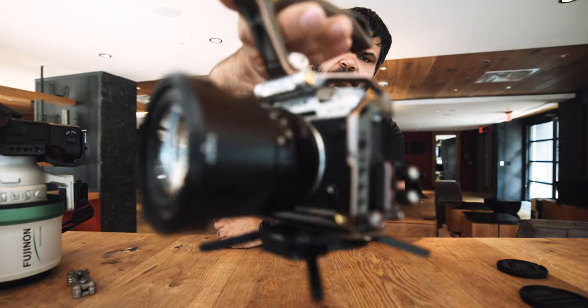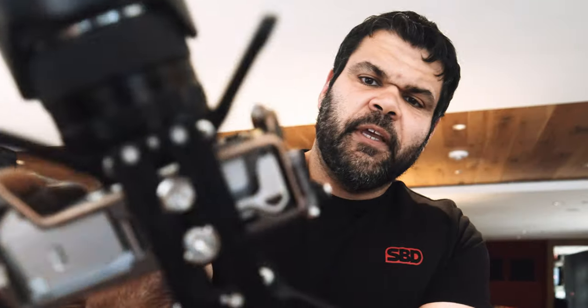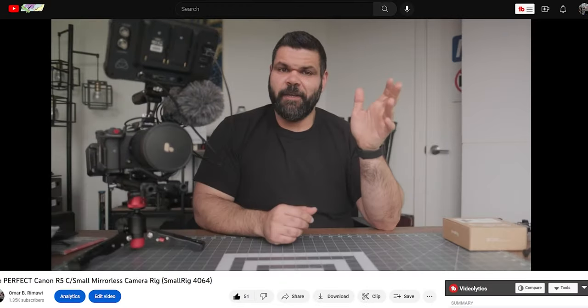I'm working on a couple of XD5 videos — check out the nifty cage I got for it — but I wanted to make a quick video on something that is kind of new, and that thing is this little Arca Swiss plate from SmallRig. Just being able to set the camera down and leave it without the camera lens touching the ground is something I really enjoy.